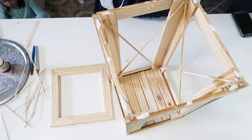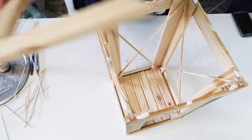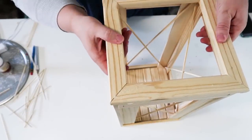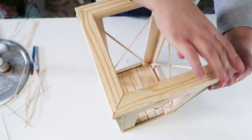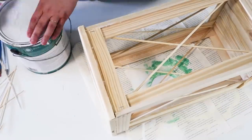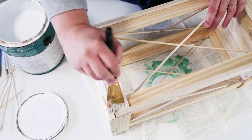Once I went all the way around with all four of those, I added some glue to the top, then put on my mitered top that we made earlier. At this point it just looks so pretty — I was so excited for this project. As my family was coming down to check on me, they all started saying, 'Oh, it's a lantern!'